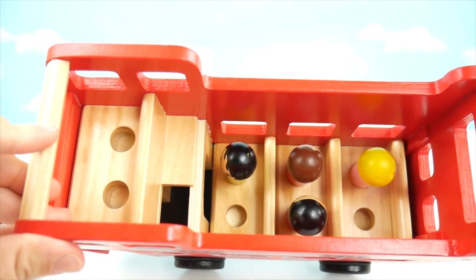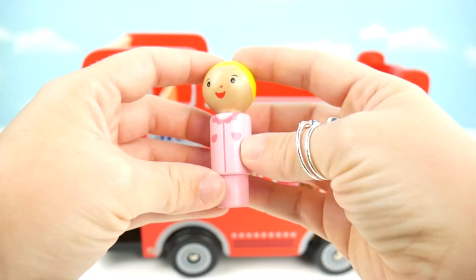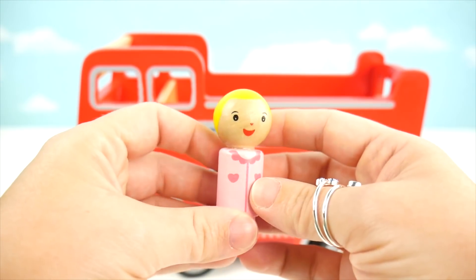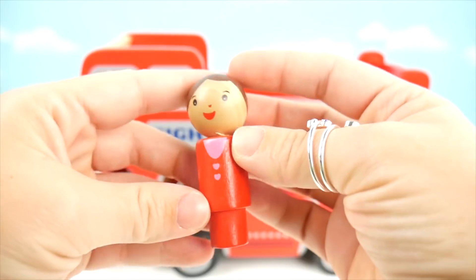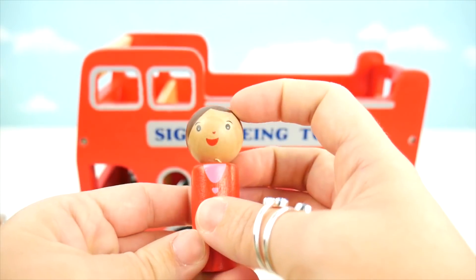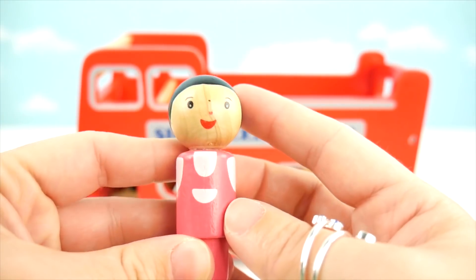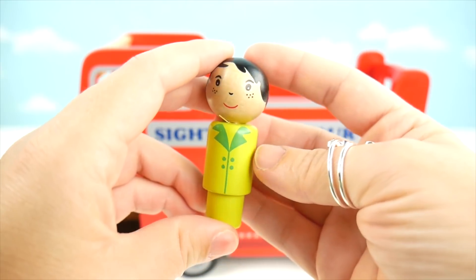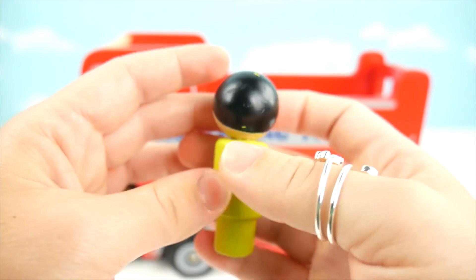Here's the top of our bus — you can see all the spots for the peg people to sit. To get to the bottom we've got to take these seats out, and I can see more peg people. Here's a nice one wearing all pink with some hearts and yellow hair. Here's someone with a red outfit — I love the big smiles. This person has black hair and a pink outfit. And we've got this lime green outfit and dark black hair.